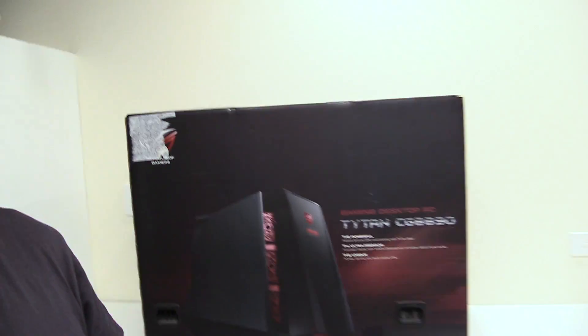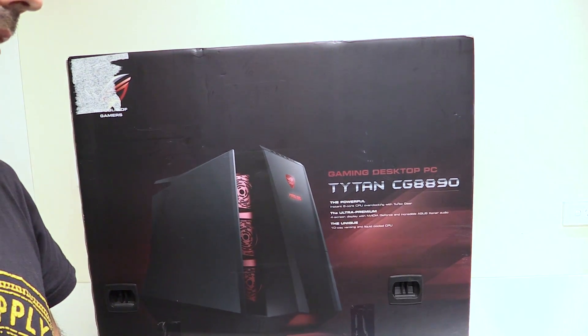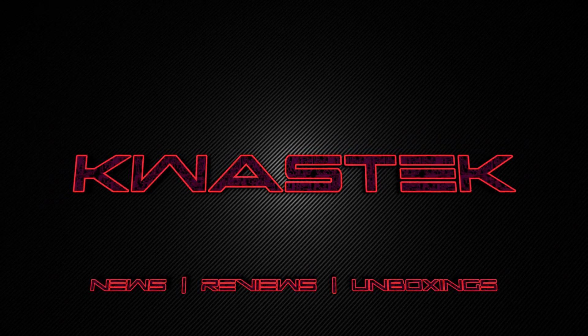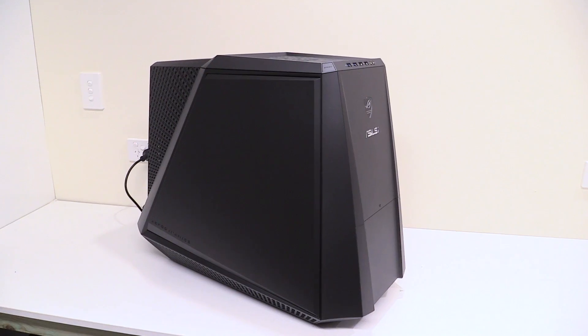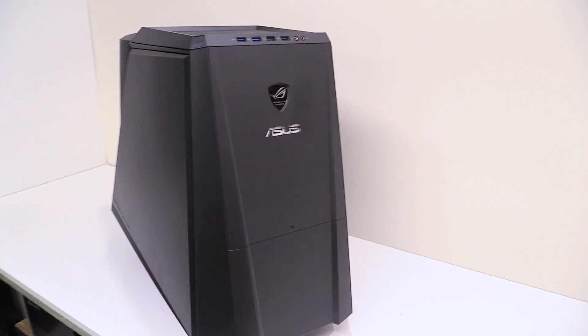In amongst everything I found this, which is the Titan CG8890 gaming PC that ROG released about five or six years ago. I'm going to have a look at it because I haven't opened this box in a long time. I didn't do an unboxing because it really sucks to get out of the box, and it's a very big box, but this is the CG8890.